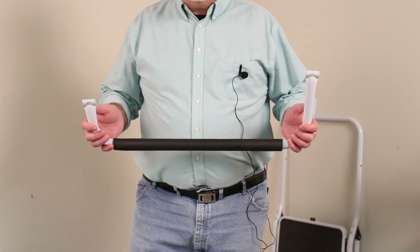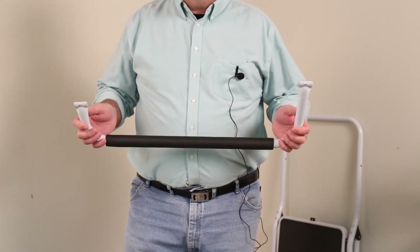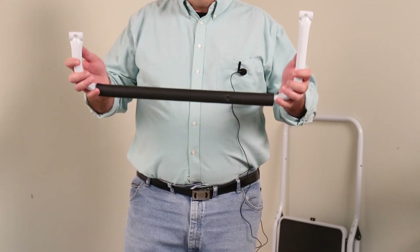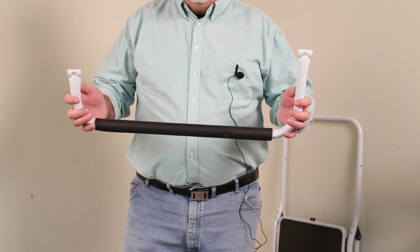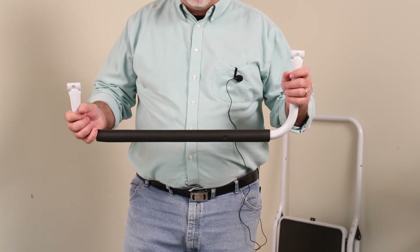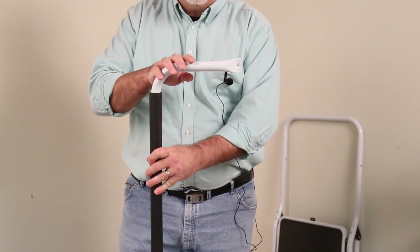I've unpacked the two-step safety ladder and I've removed one of the handles. I want to show you something very quickly before you start assembling yours at home. Notice that one end of this handle is longer than the other. So when you assemble yours, remember to put the longer end at the top.